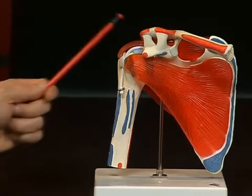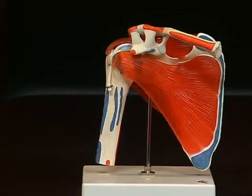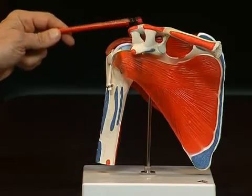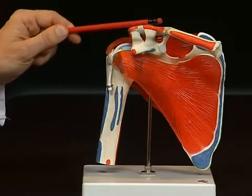At the front, bordering the shoulder blade, we see the clavicula, or collarbone, which is also connected here to the shoulder blade by a joint. We also see various tendons which stabilize the connection between the clavicula and the shoulder blade.